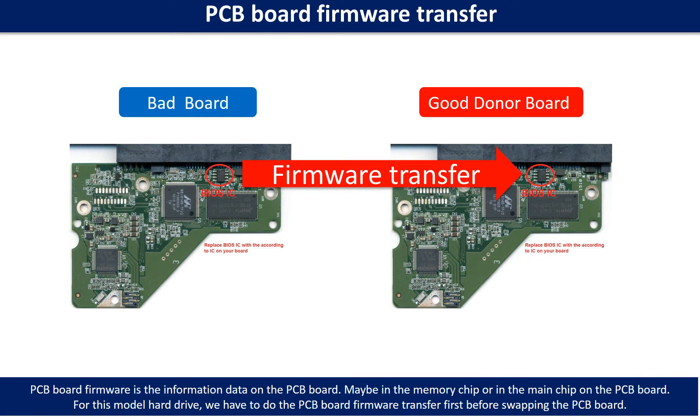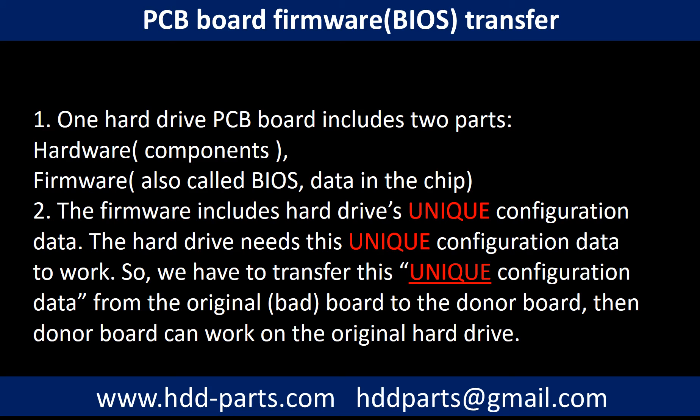PCB board firmware is the information data on the PCB board. It may be in the memory chip or in the main chip on the PCB board. For this model hard drive, we have to do the PCB board firmware transfer first, then swap the PCB board. Otherwise, the new board will not work on the original hard drive. One PCB board includes two parts: hardware and firmware. The PCB board firmware includes the hard drive's unique configuration data, which the hard drive needs to work. So we have to transfer this unique configuration data from the original board to the donor board, so the donor board can work on the original hard drive.